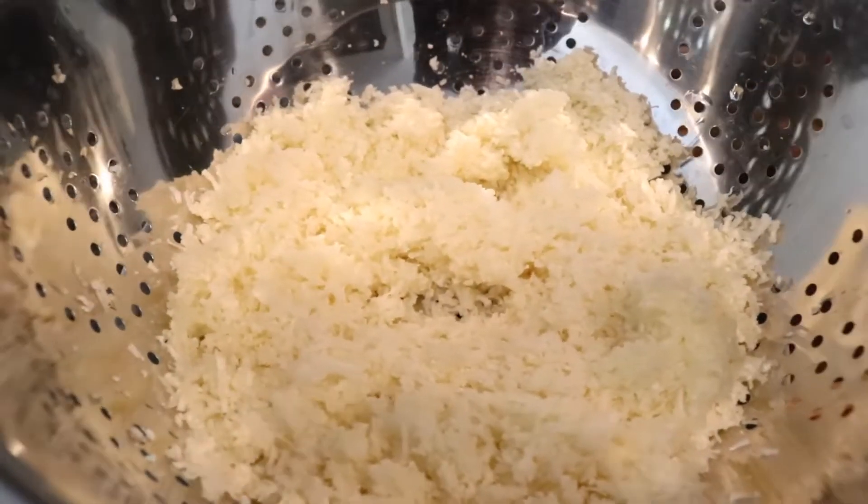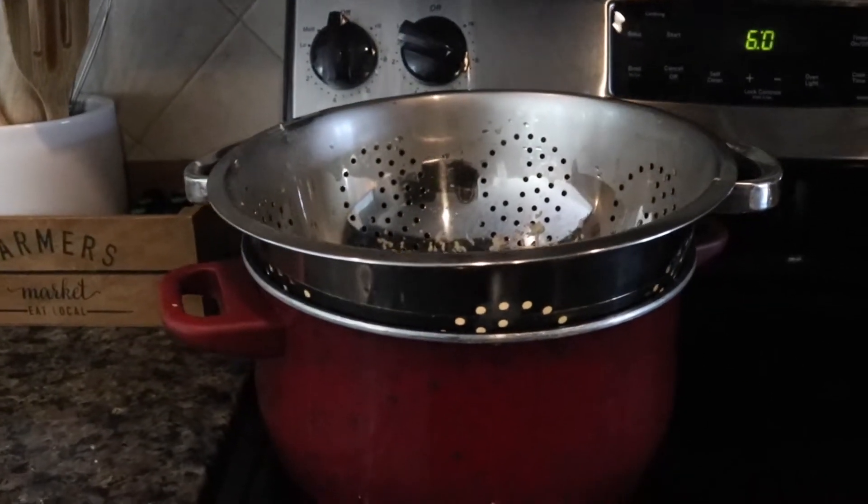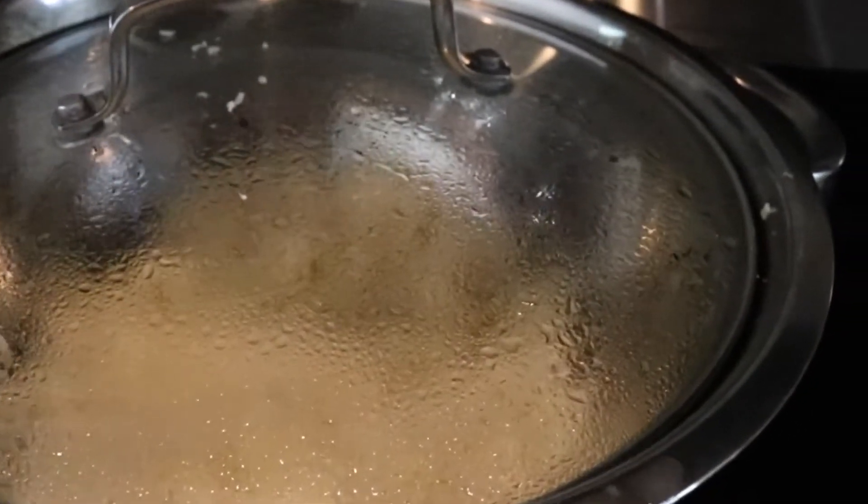Place the grated cauliflower over a pot of boiling water, close the lid, and let it steam for about three minutes.